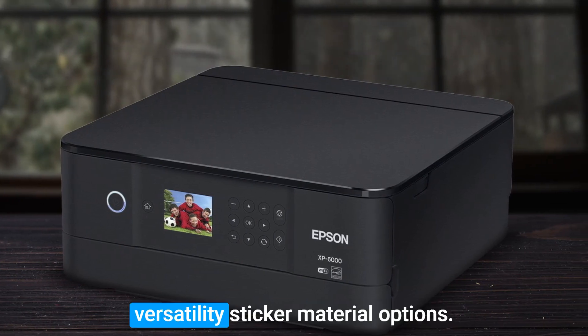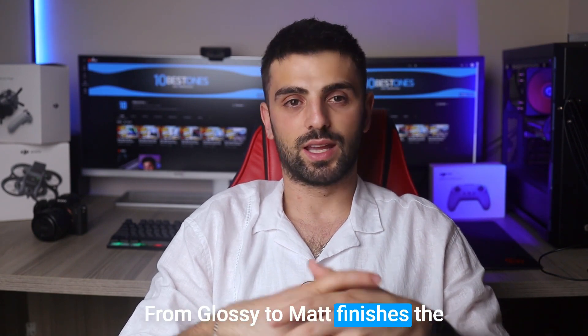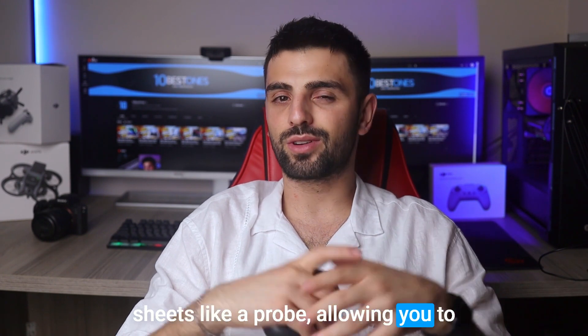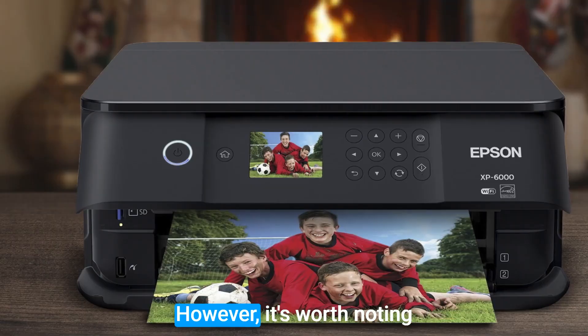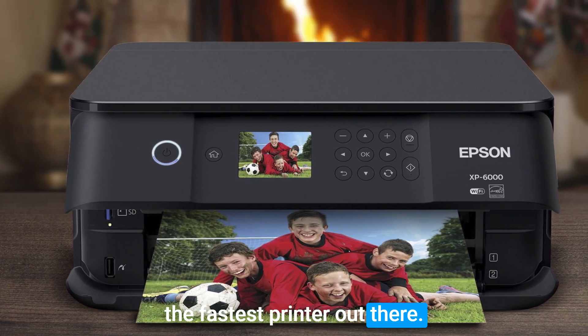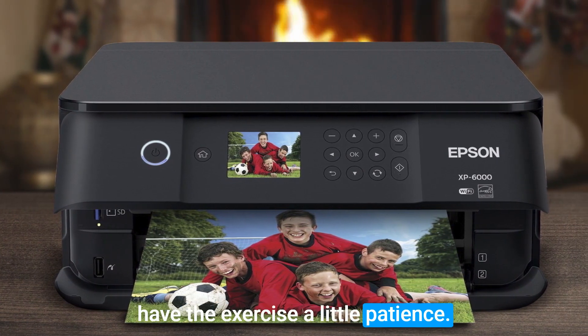Additionally, this printer offers versatility in sticker material options. From glossy to matte finishes, the XP-6000 handles various sticker sheets like a pro, allowing you to experiment with different textures and finishes for your creations. However, it's worth noting that the XP-6000 may not be the fastest printer out there, so if speed is a priority, you might have to exercise a little patience.